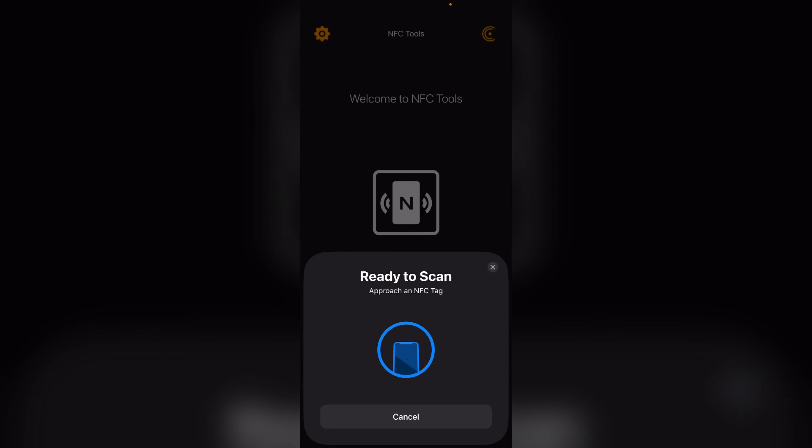Step 5: Wait for a green checkmark to appear, indicating the chip has been read successfully. Step 6: Inspect the data displayed on the screen and make sure it matches with your passport.